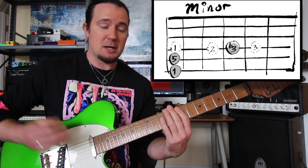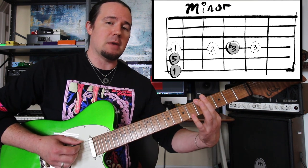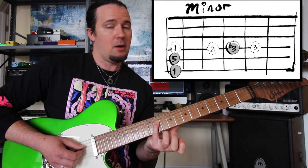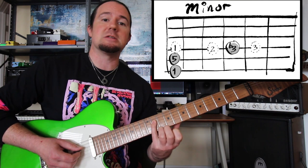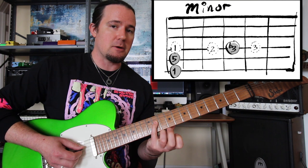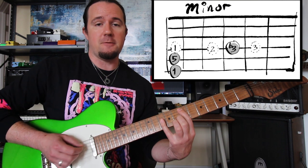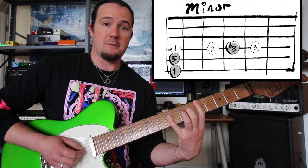The reason it's minor: going back to what I said about the major chord, the one-finger shape gives root, fifth, root, and we counted up from the root and got root, second, third. Well, a minor chord doesn't have a third — it has a flattened third, lowered by a half step. So if that's root, and that's second, and that's third, I can make it a flat third or minor third by simply moving down one fret. That gives us root, fifth, flat third — unlike our major, which was root, fifth, third.